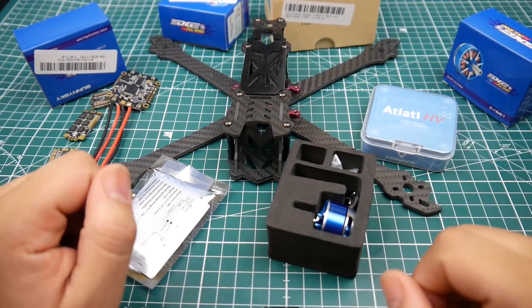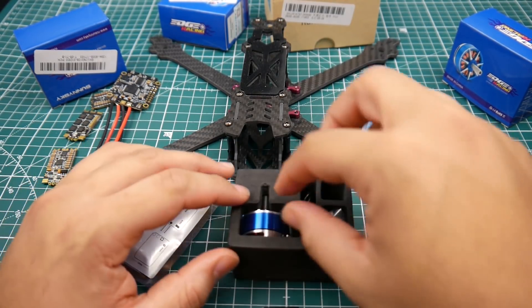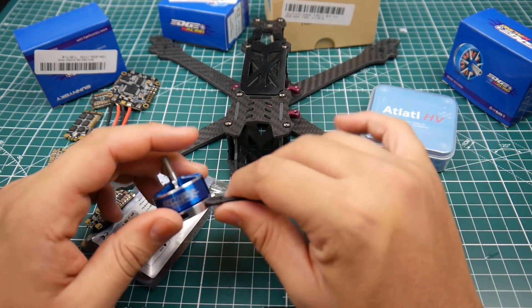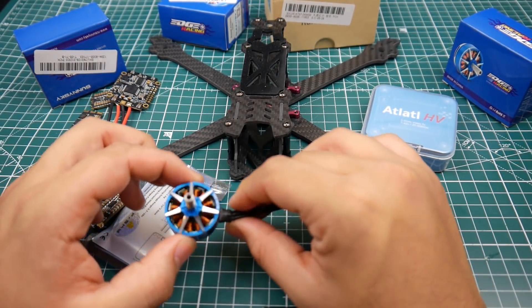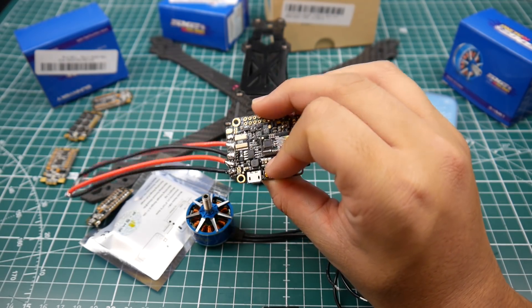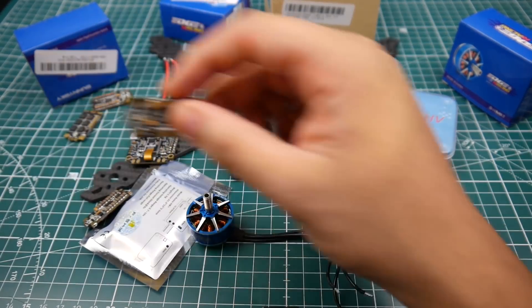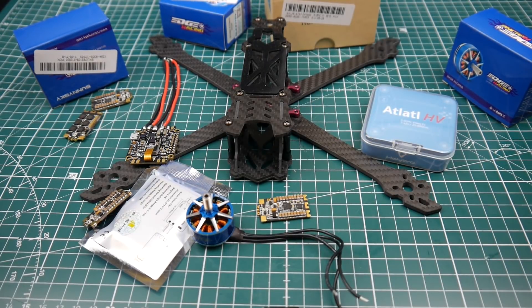The motors I'm going to be using are the SunnySky 2308 — they are humongous. I made a quick YouTube search and saw a lot of OSD flickering in people's flight footage, which means these are probably some noisy motors, which is exactly what we want. After we do this test, since this is a 32k gyro, I'll be setting the PID and gyro loop up to 32 kilohertz. With the new Betaflight update there are more options, so we can try running 32 kilohertz on noisy motors with these ESCs — that'll be the ultimate test for this setup.